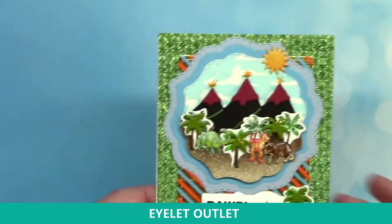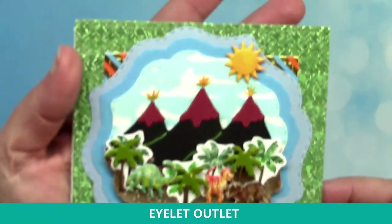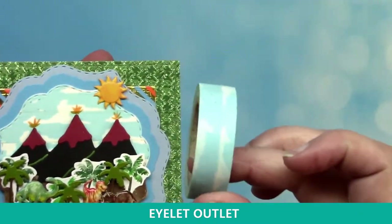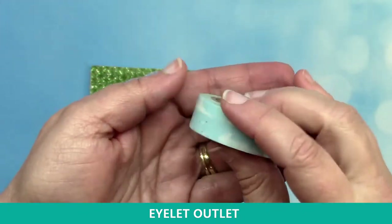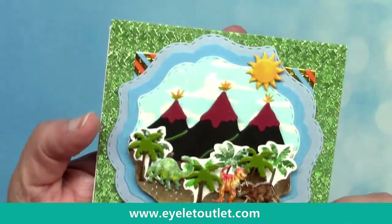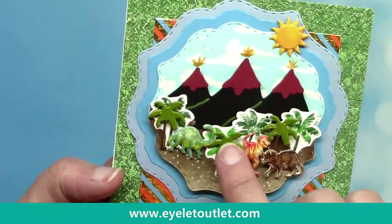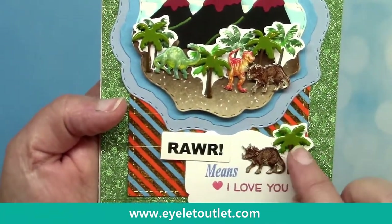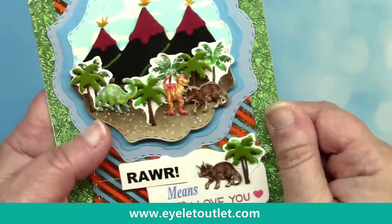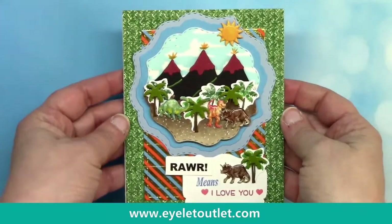The last dinosaur card I'm going to show you today has a lot of different products on it besides the dinosaurs. First, the background: this is not paper — it is cloud washi tape, and here it is in the roll. You can get this look by just layering it one to three or four layers, whatever you need. The great thing is it's a neutral blue that goes with every color and scheme. I've also used the sun and cloud brads and the palm tree brads. The striped foil background is washi as well as the green glitter background — no glitter comes off, so you get that glitter look without any glitter mess.